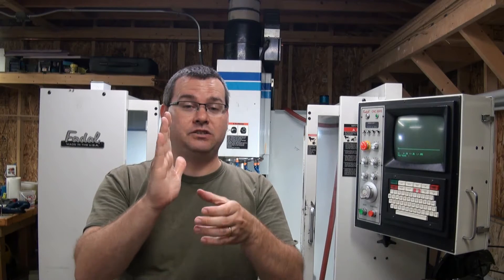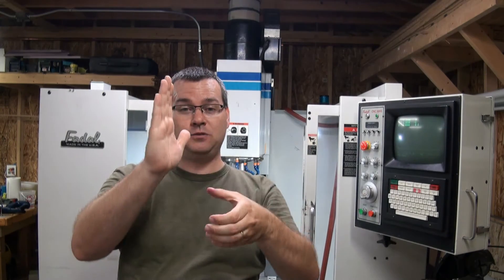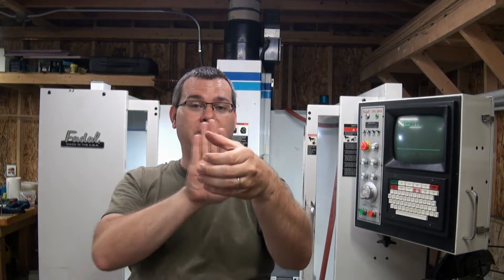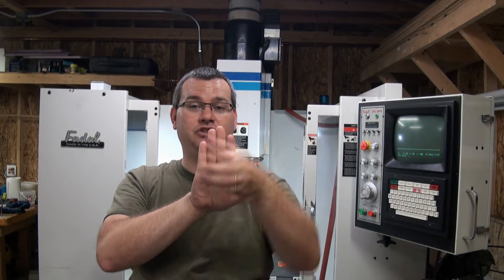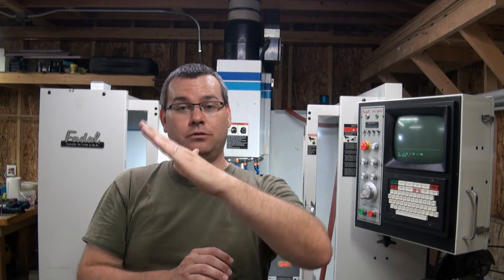In this video I'm just going to show you one axis of movement. When you go to do a machine alignment for real, you want to test the Z head in the X-plane, and then rotate your reference around and check it in the Y-plane. That way you make sure there's no tilt to it — fore and aft or side to side.